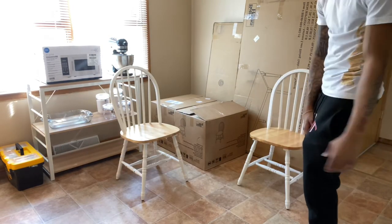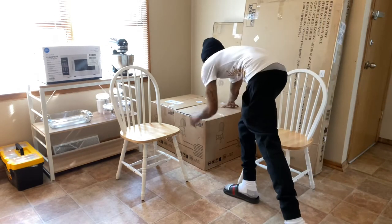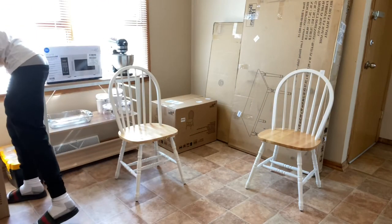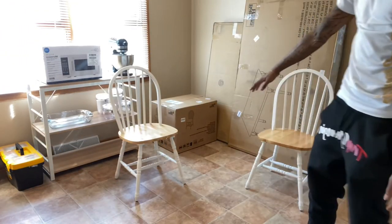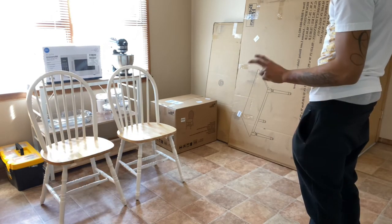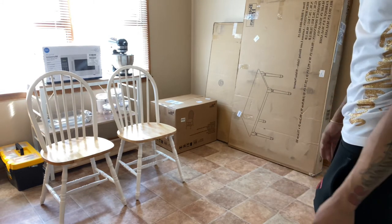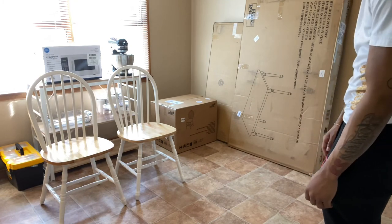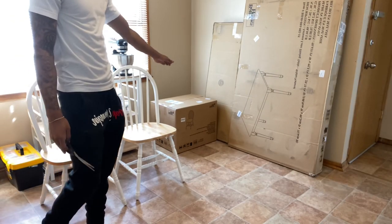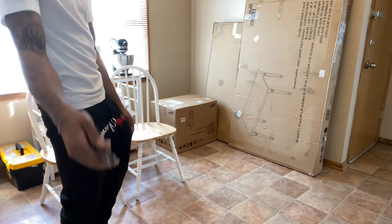As you can see, that's just one box. Two chairs done — complete. I still need to build two more chairs, a bench, and this table. These look self-explanatory. I'm going to break down this box right here, set up my station, complete my task, and then I'll be back with y'all. Let's get it.